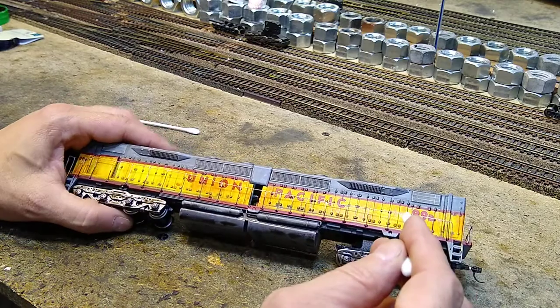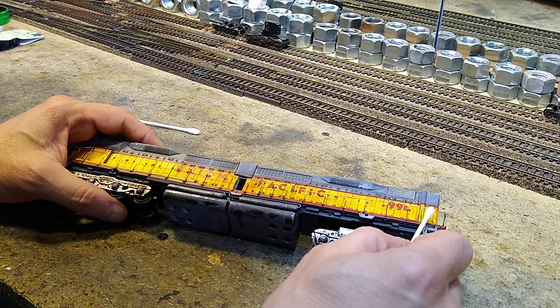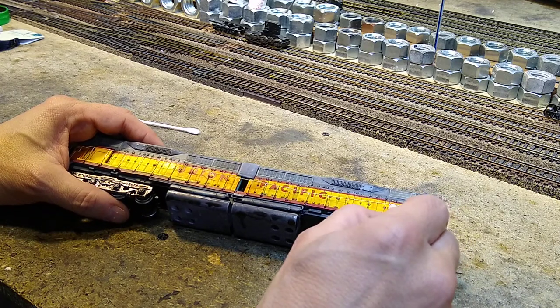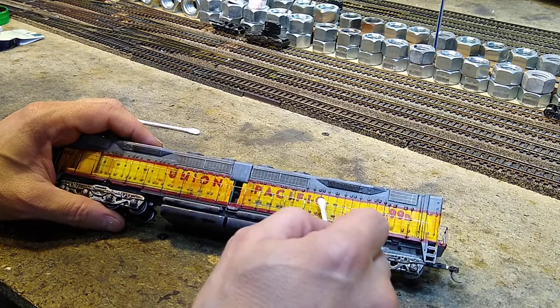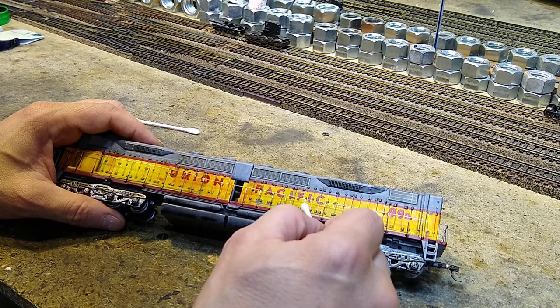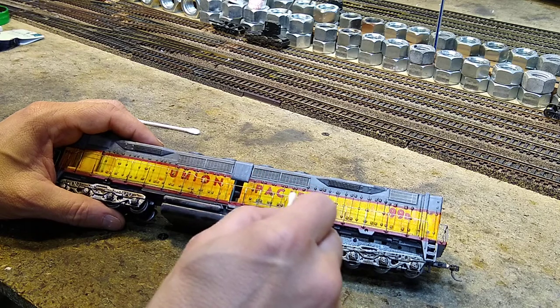We can get rid of the acid residue. Where you'll find it, you're going to see what looks like leftovers from burning - which is what they are. Just go through and clean it.